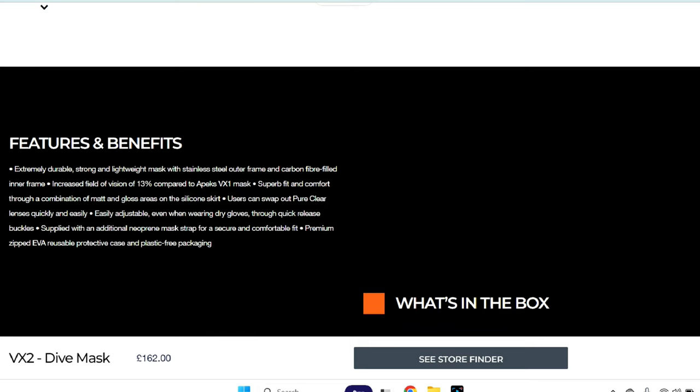I always like the way that companies do this. They basically compare the new product to the old product and call the old product rubbish. So what they're saying is the VX1 had a poor field of view — which I agree, it did — and this one is better than the previous versions. It's funny how they do that kind of marketing: this was brilliant until they released this, and then suddenly the old one is shite.